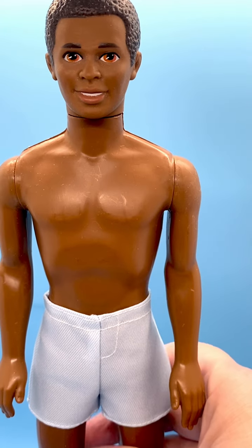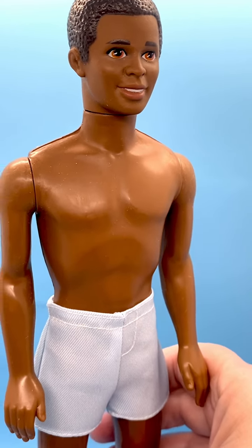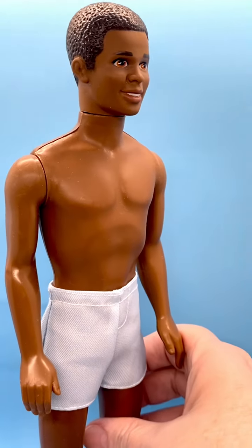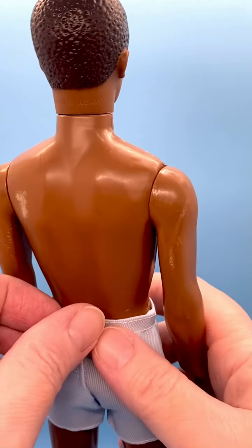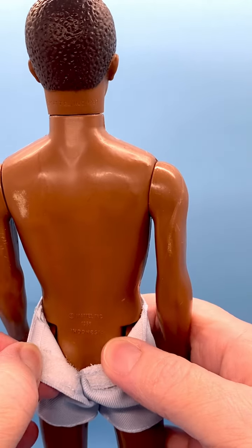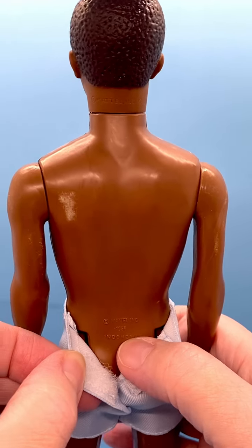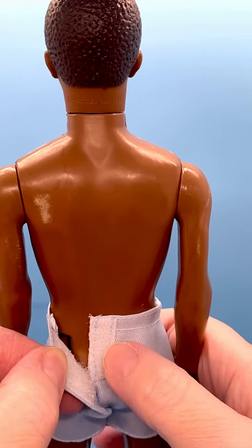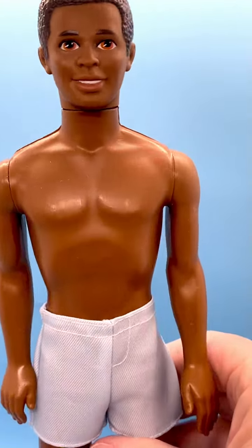I've only got a few of these black Ken dolls or male Ken dolls, so I was happy to get him in a lot. He's marked on the back: Indonesia, 1968 mold for the body, and he's super cool.